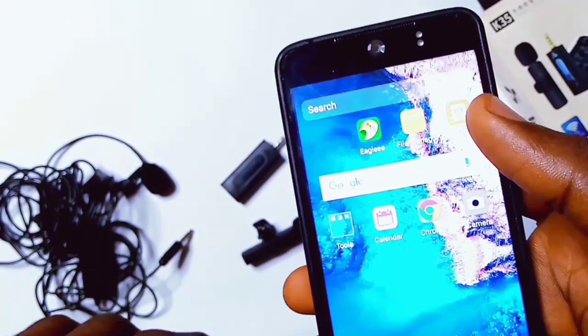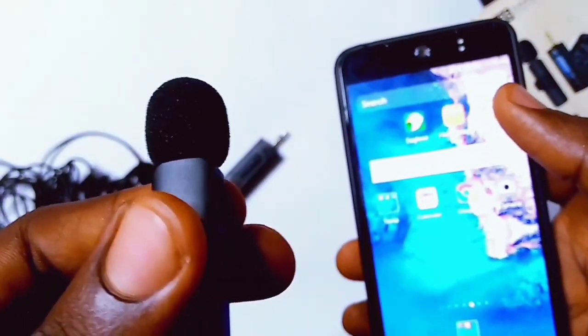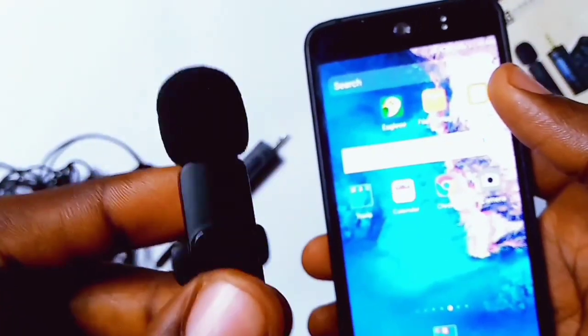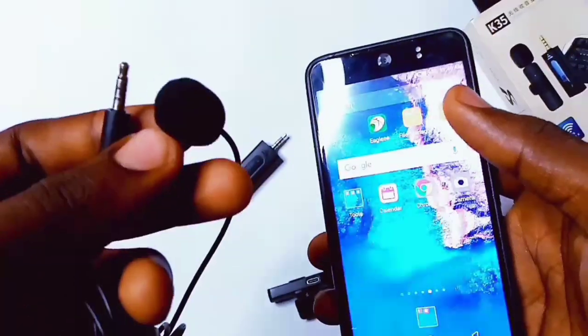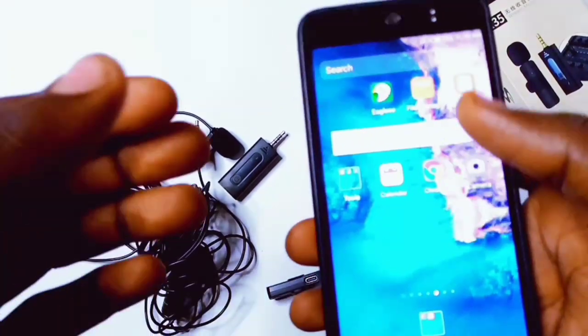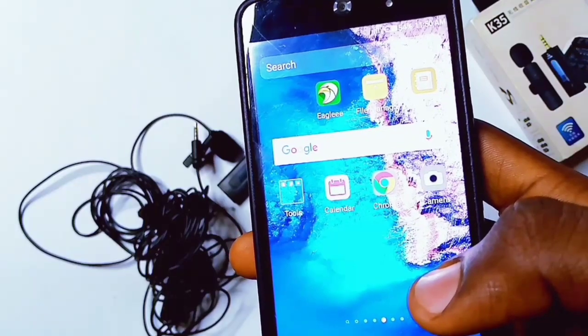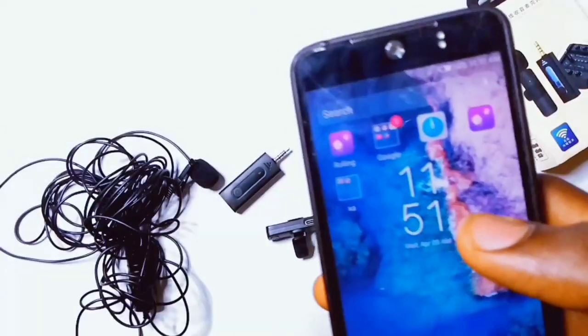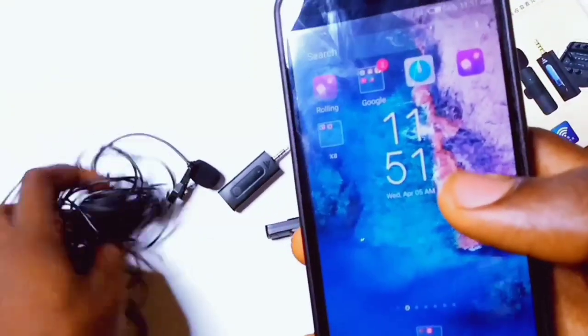Hey guys, welcome back to my channel. In today's video I'm going to teach you how to connect your external microphone to your smartphone — your wireless microphone and also your wired microphone. People do find it difficult to connect their external microphone to their smartphone, but don't worry, I got you covered. Let's get into it. It's just Lord here.